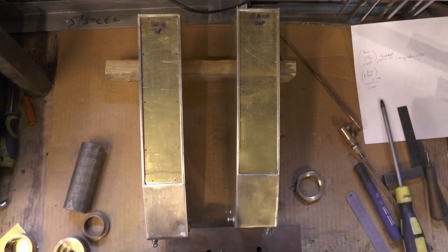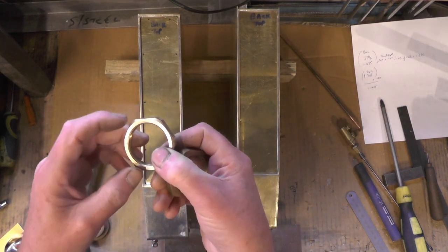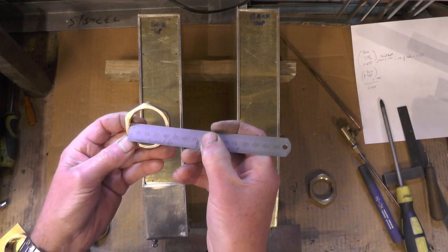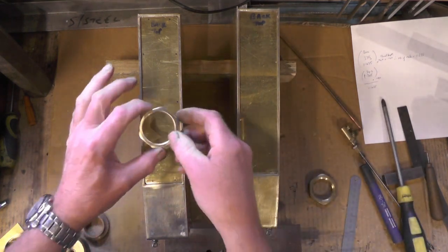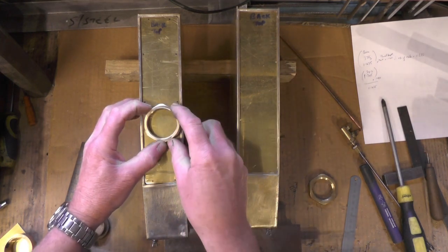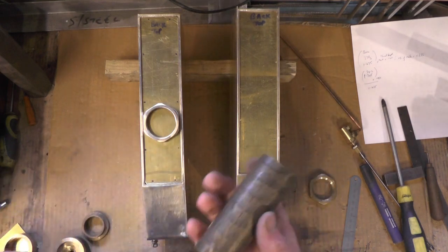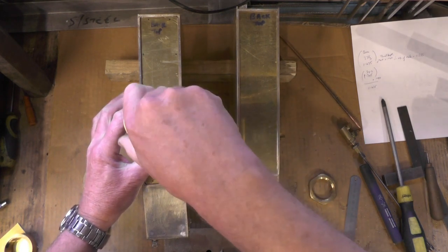I found these two large nuts here - they've got a thread in them with a 1.5mm pitch and they're approximately 37mm inside diameter. They're just a nice fit on the tops. I'm going to soft solder those on before I cut that out so it doesn't distort. Then once I've got that drilled, I've found some brass offcuts and I'm going to thread them with a 1.5mm pitch to make a screw cap.